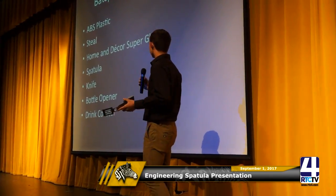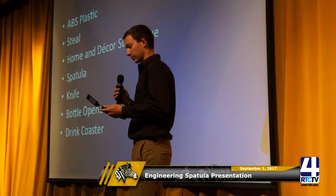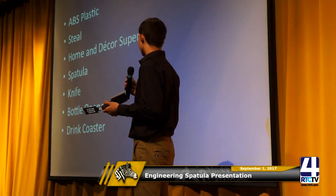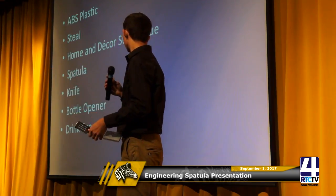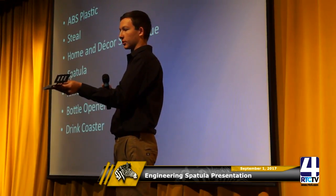My handle is made out of ABS plastic and the spatula is made out of steel. To keep the spatula in the handle, I use Home and Decor super glue. It's a spatula, it's also a knife because I serrated this side so it can cut, and of course the bottle opener, and then it's also a functional drink coaster.